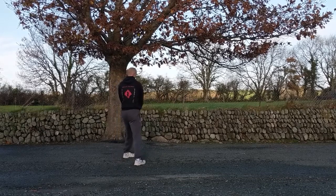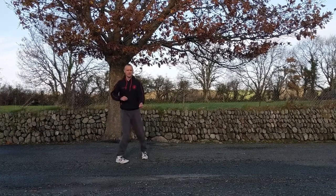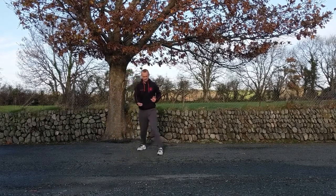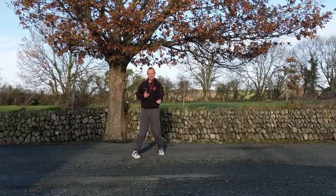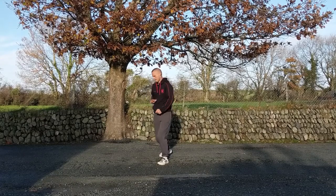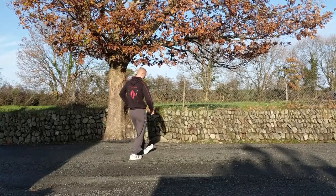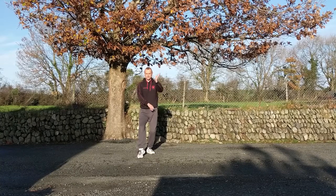Knee up, stamp — key eye on the stamp if you like — grab, pull, punch. Stamp, key eye, grab, punch. From this last punch, step forward with the left leg into the back leg of the kata, facing the opposite direction, going across. Now we have the right leg in front — left hand, right hand.